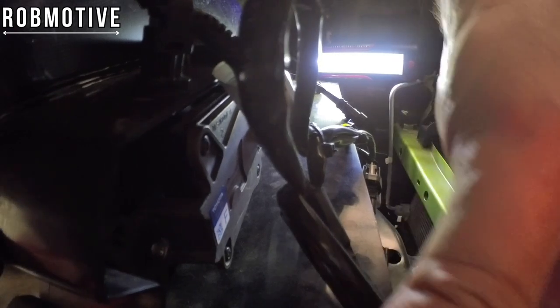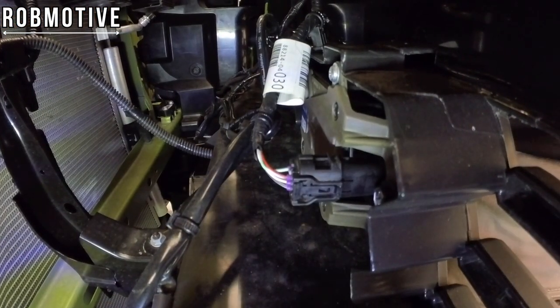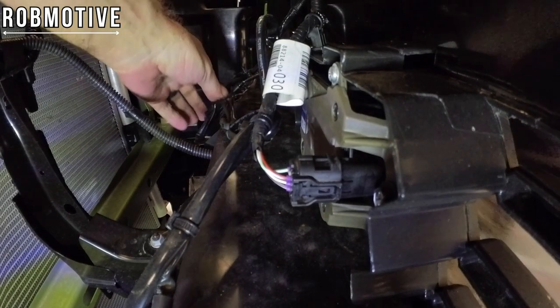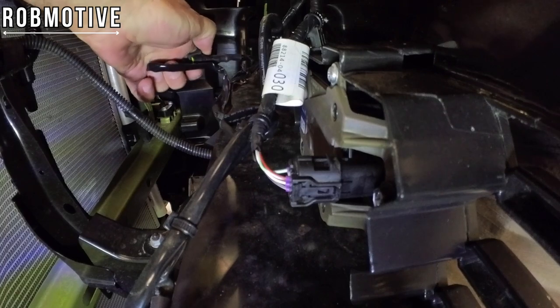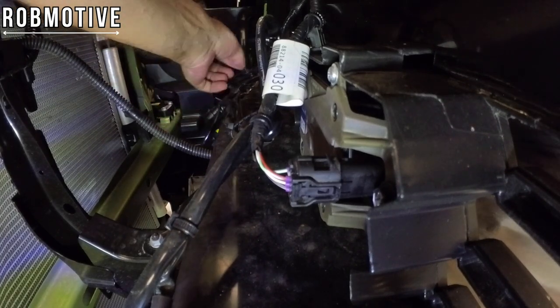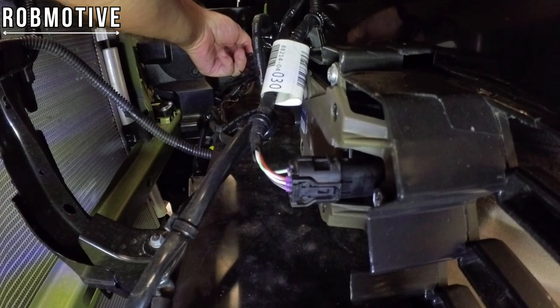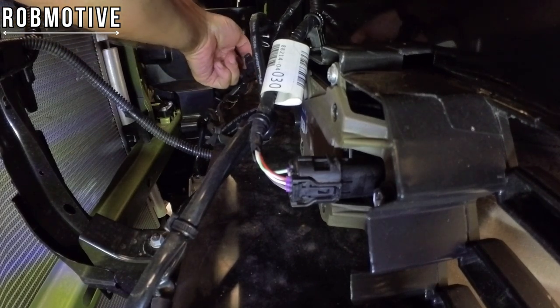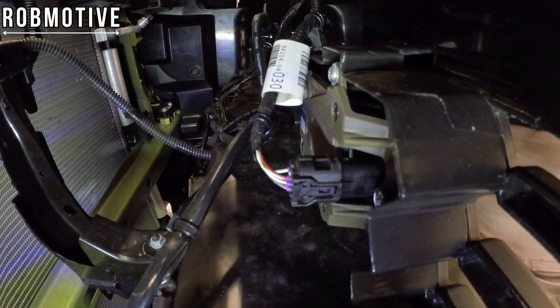Let me flip you around and we'll do the other side. I should be able to pull these off hopefully just the same way. Again, just pull up the little release and give it a pull — pretty easy. And the last one here in the back, same thing. There, I've got them all off.